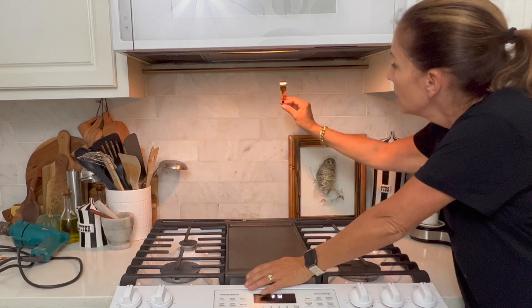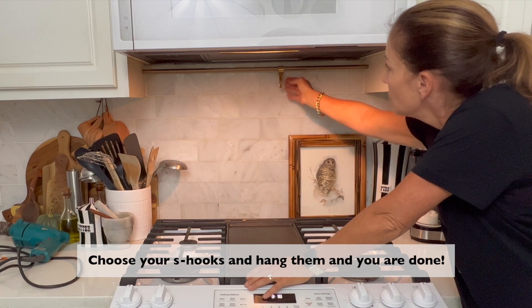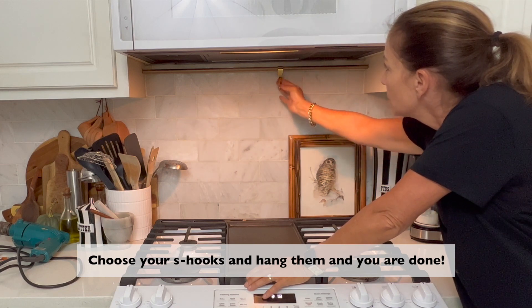Here are the IKEA hooks. It doesn't bother me that they're a slightly different gold color, but what does bother me is that they're so big. I think I'd like to have smaller S-hooks than that.